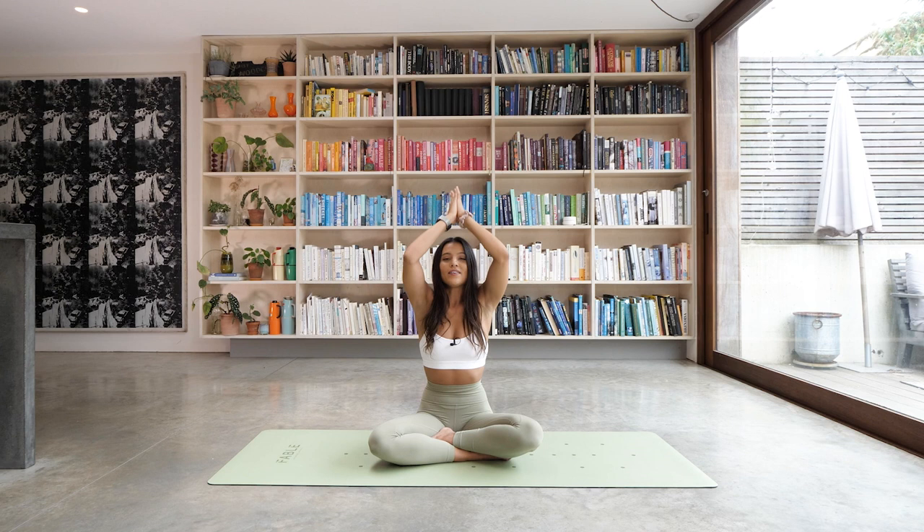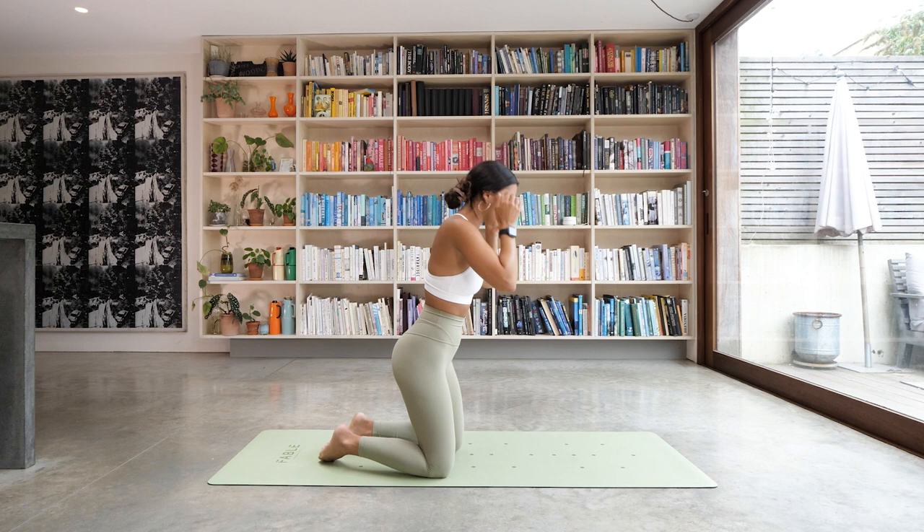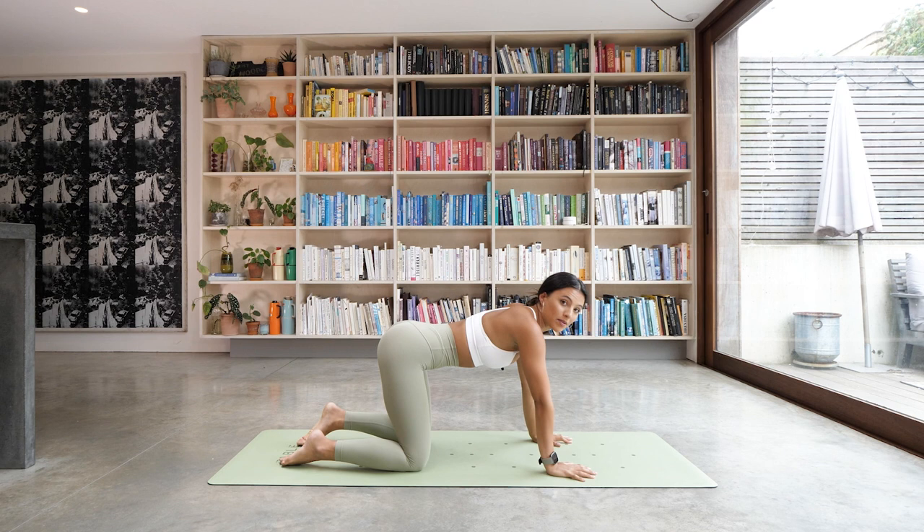When you're ready, we're going to reach both arms up to the sky as you inhale, and as you exhale bring your hands down to your heart. We're going to roll over the legs now, coming into your tabletop position. Bring your hands down underneath your shoulders and your knees underneath your hips, spreading the fingers nice and wide. We're going to start with some cats and cows.